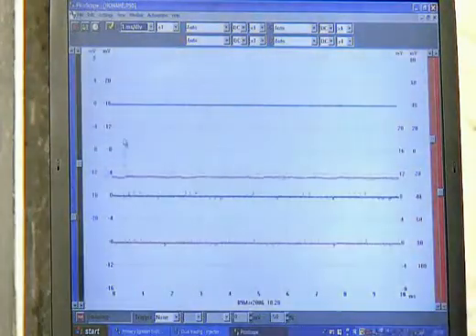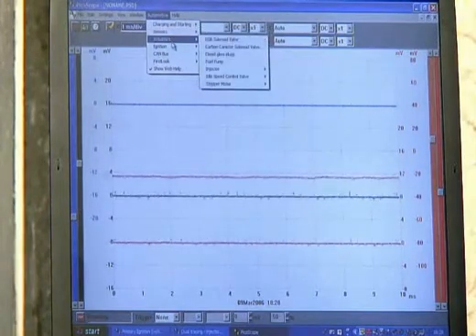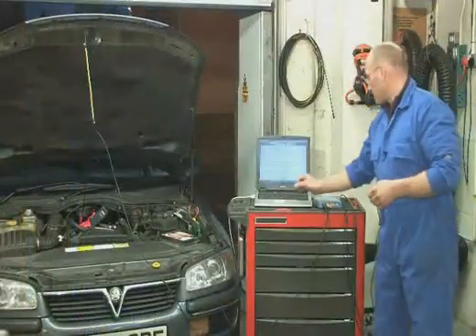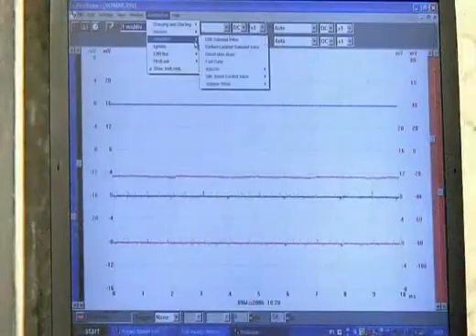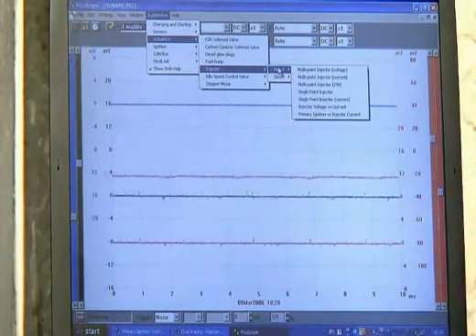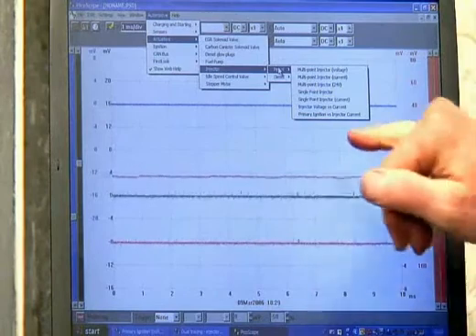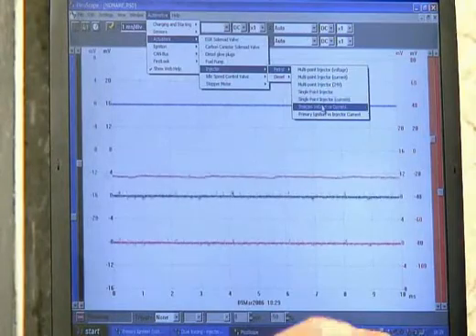We'll begin from scratch again with a pop-up menu from Automotive and select Automotive Actuators. Actuators are devices that use a coil and therefore current, so there'll be a whole range of components within that section. Navigate down to Injector and Petrol. You'll also notice that diesel injectors are provided for with Common Rail. Now we have a whole host of choices — I want to measure injector voltage and current, which is next to the last option, so I'm going to tab down to that and engage.